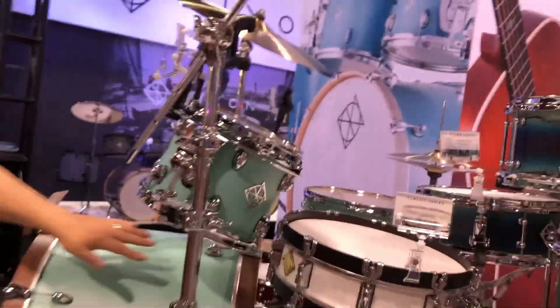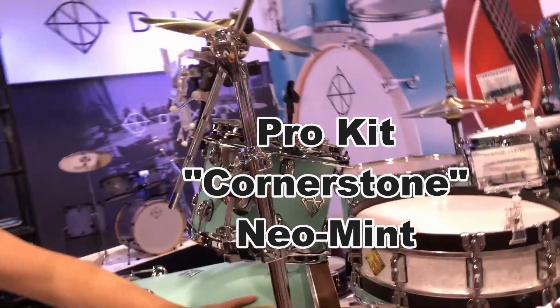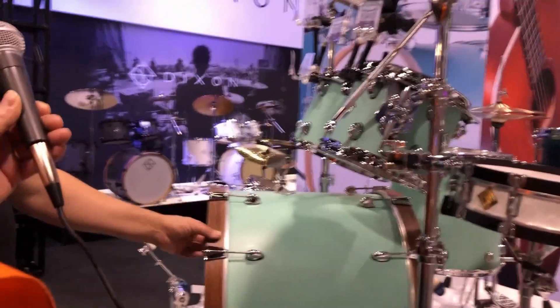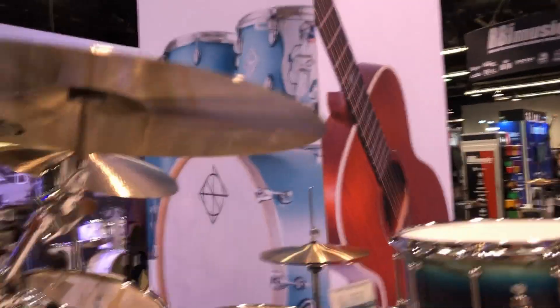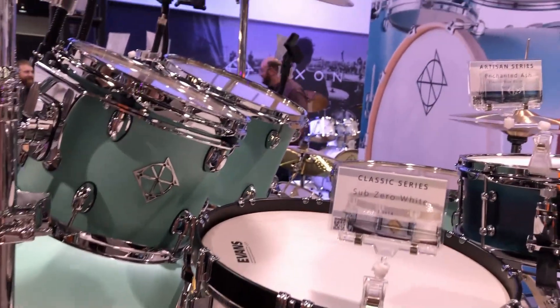Finally, and not least, this is called the Neo Mint — a beautiful color — and it's part of the Cornerstone series. It looks fantastic, especially with the different color of the hoops and the TMS system, which you can see on the banner in blue. It's a really professional drum kit. There's also a smaller companion with wood hoops — that's the Classic series.